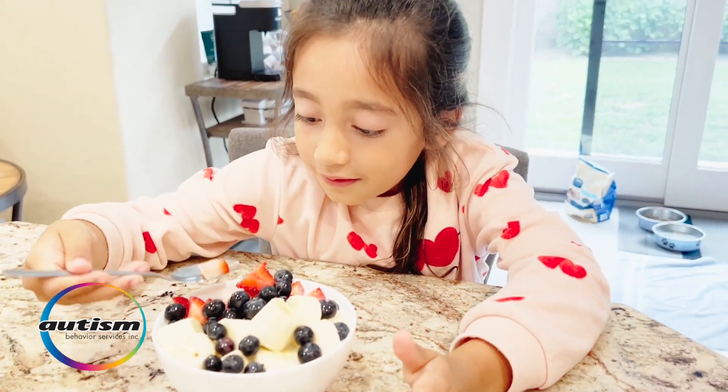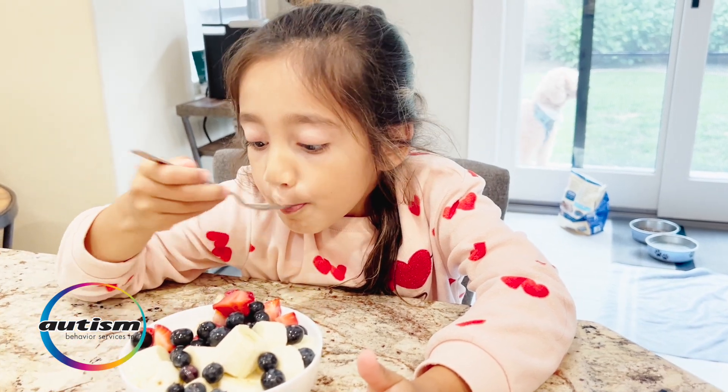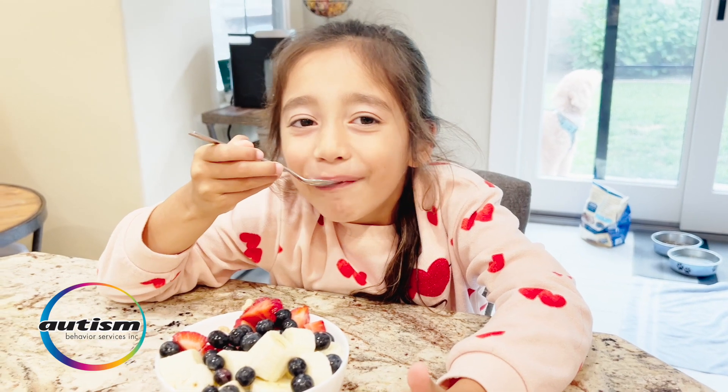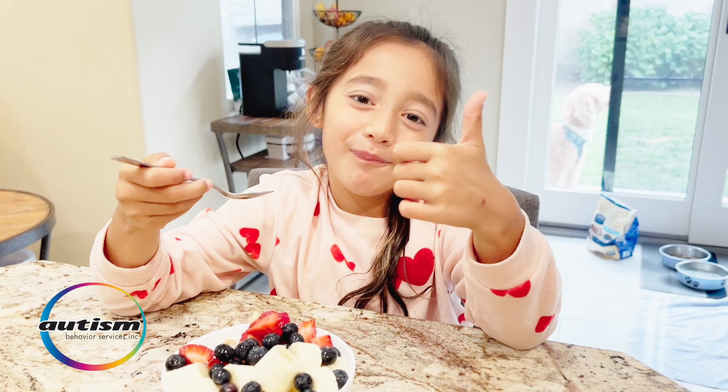Now we have finally put together all of our ingredients and assembled them. Let's watch our little one enjoy this nice healthy breakfast. Thank you everyone for watching and enjoying this video — this is delicious!